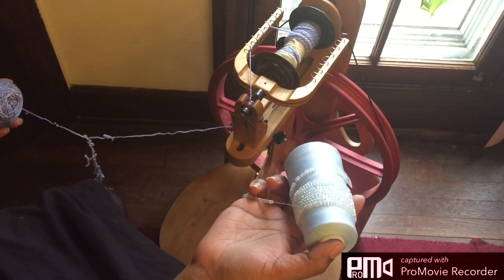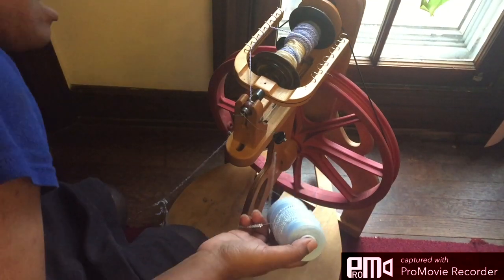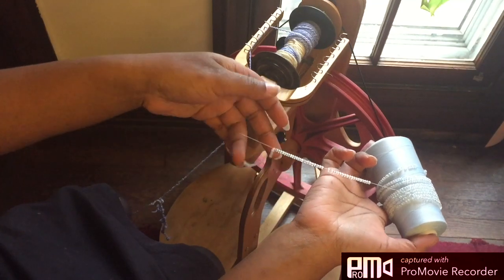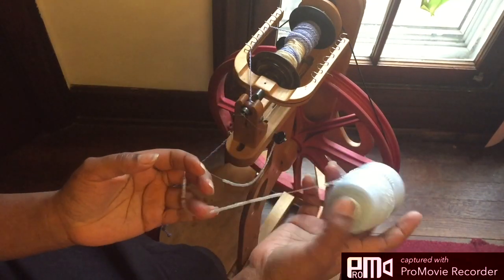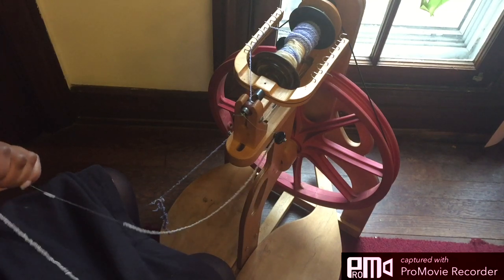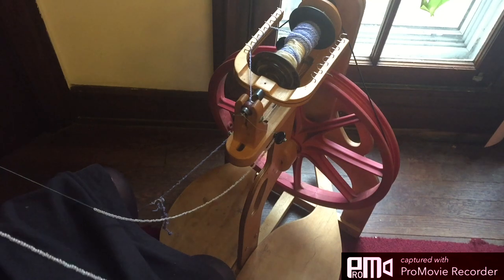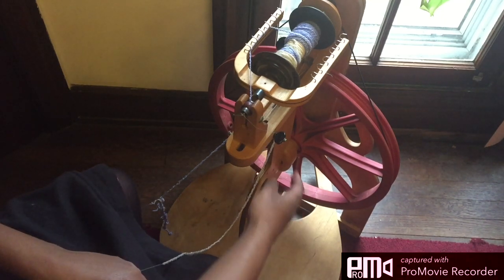Now someone asked: does this tangle? And yeah, it does. I'm going to put the merino on one side, I'm going to put the thread on the other, and basically I have to be careful that I don't get little tangles as I am plying. I try to make sure that when I lay the spool down — and I really should have the bobbin holder — I try to wrap it into kind of a circle.